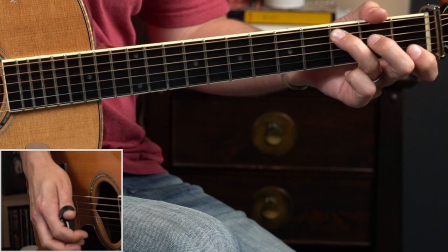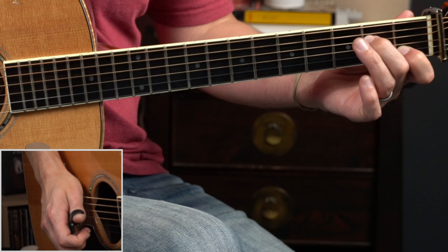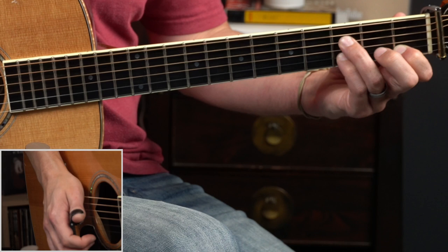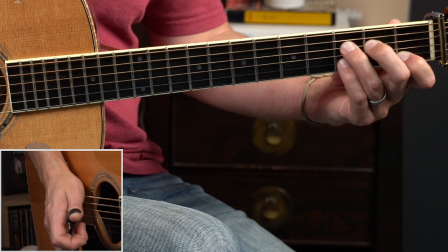Landing on C really sets us up nicely to do this next move where we focus entirely on the fourth and second strings. Coming from a C, get into that C major position, and we're going to hammer up to the third fret on both the fourth string and the second string.